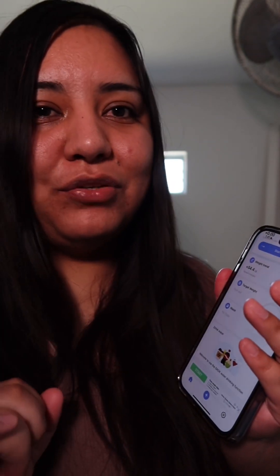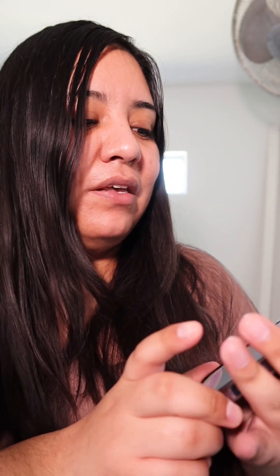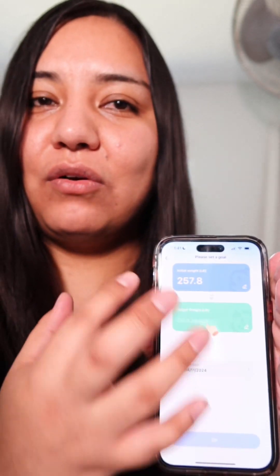You can keep track of your body measurements, and you can also put in your target weight right here to set a goal. I think the app is set up really nicely, whether you want to gain muscle or just measure your body overall — it has a lot of features and I'm very impressed.